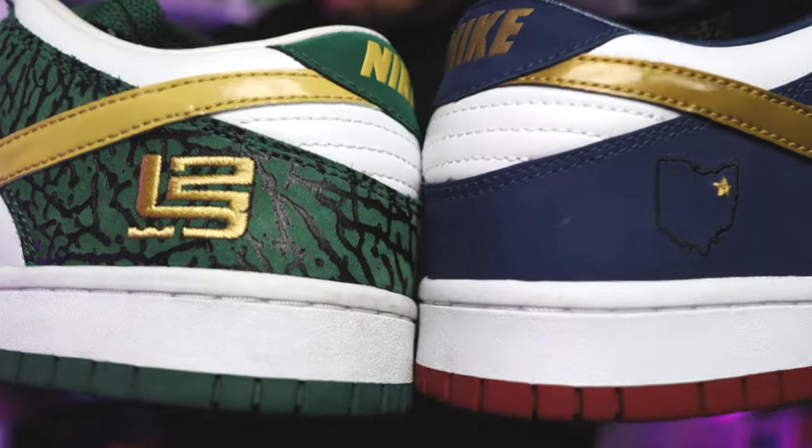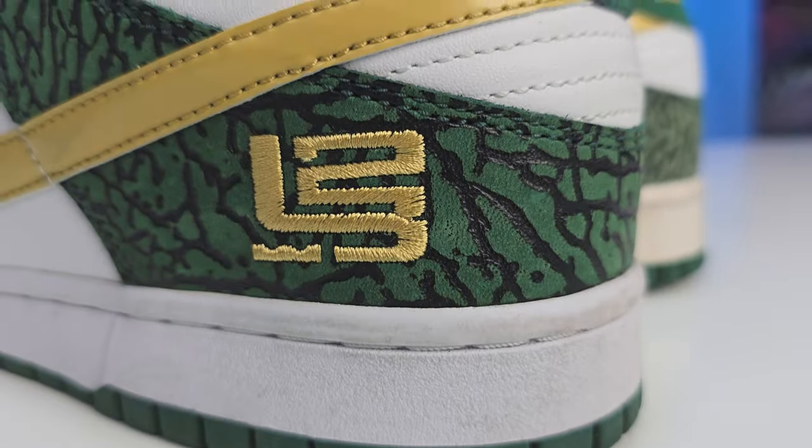It's rare that you get to see these two shoes side by side, which is why I wanted to put them in the same video. These were given to LeBron all around the same time, and you don't really see these too often online — with just one shoe by itself, let alone the whole set.